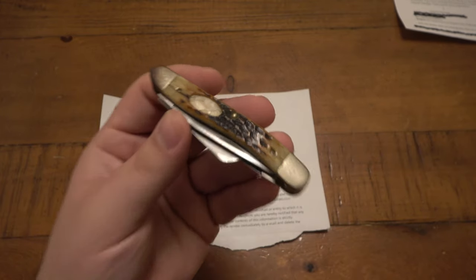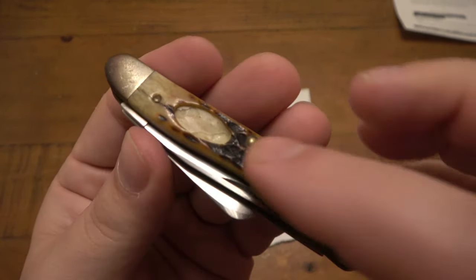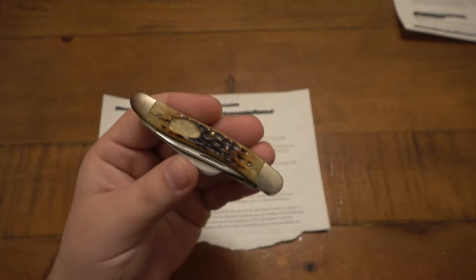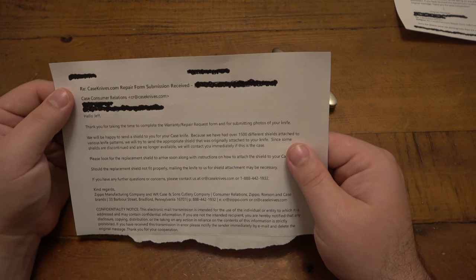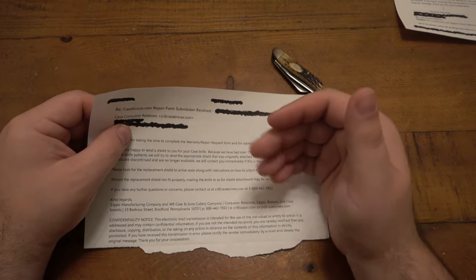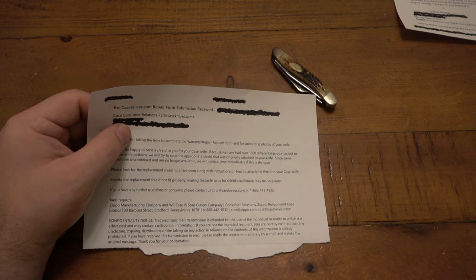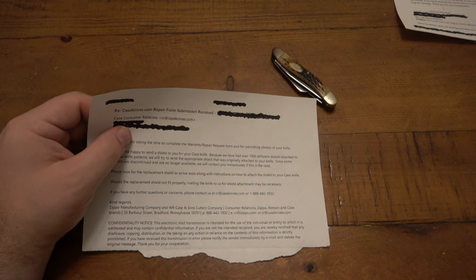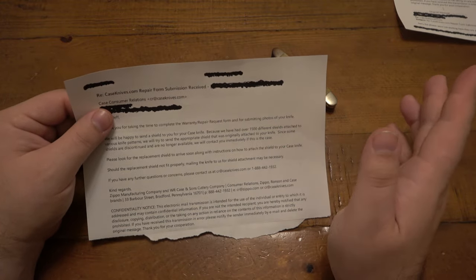Now let's talk about the third knife. The third knife is perfectly fine - it's a functional knife, there's nothing wrong with it except it's missing the shield. That's not a huge deal at all, but I'd like to get a replacement shield. Also, I first tried submitting all three items on the same form - that doesn't work. Each item is its own thing, needs its own case number, its own evaluation. That's what also kind of delayed this whole process. If you happen to have two knives that are broken, they're just treated individually.